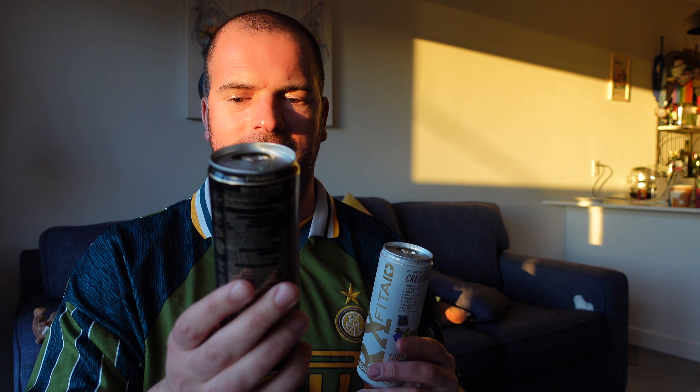I would drink the black one, which is not very common for me - I'd give it about an eight. I've always found the FitAid ones taste the nicest out of all the ones I've reviewed. The white one I'd probably give a four. So eight out of ten for the black, four out of ten for the white - there is a little bit of an aftertaste on the white that I'm not super keen on.